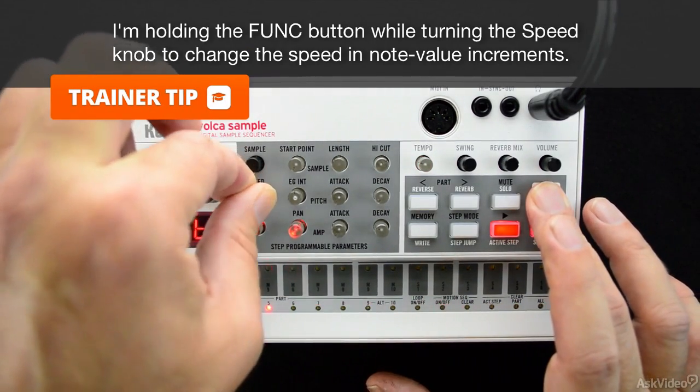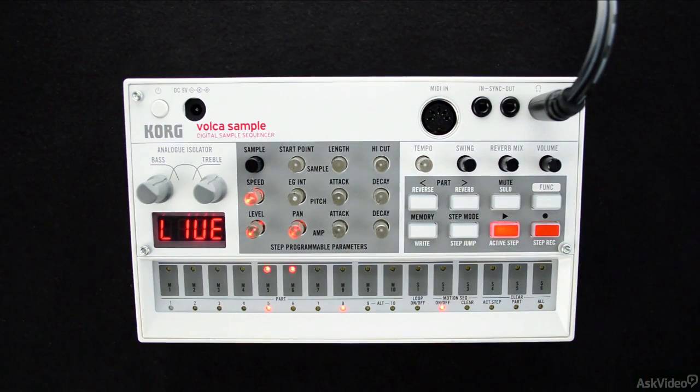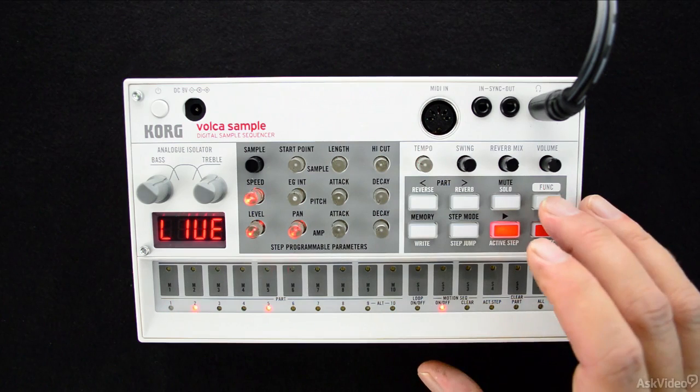So don't forget to move back through those parts after you've built a pattern to add in some motion sequences individually, part to part.